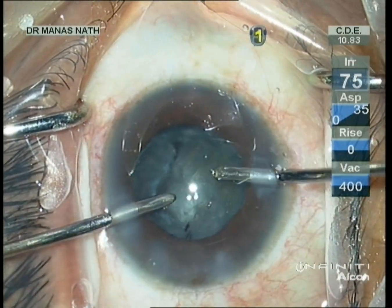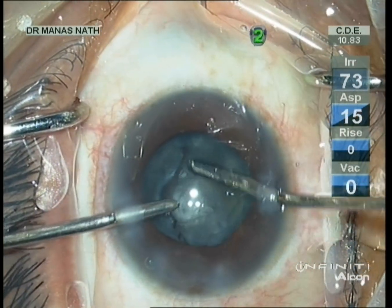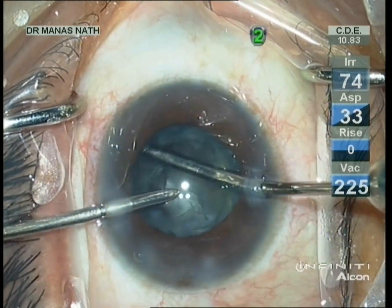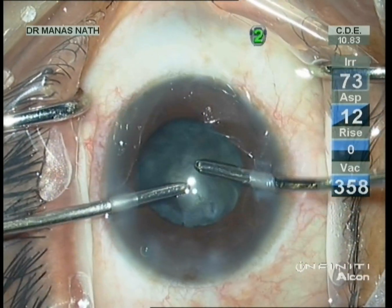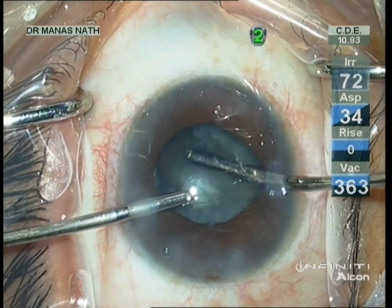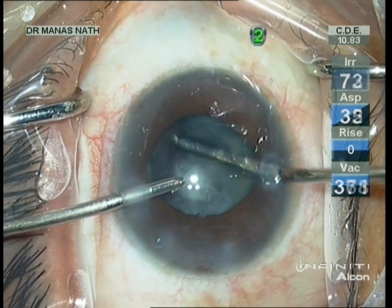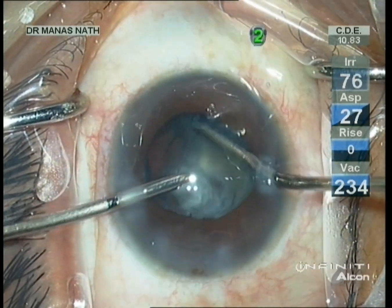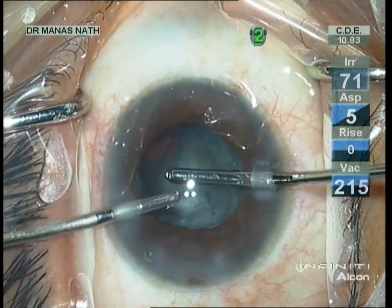Never allow the chamber to collapse — put viscoelastics before taking the instrument out. Now I am doing visco-dissection. Visco-dissection helps not only in forming a protective layer over the posterior capsule, but also in prolapsing the epinucleus from the fornix.